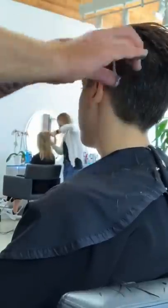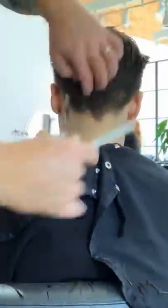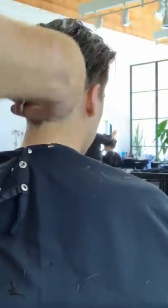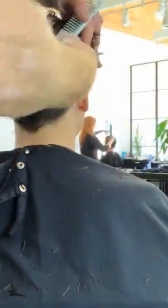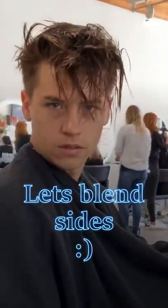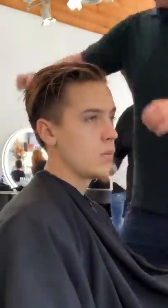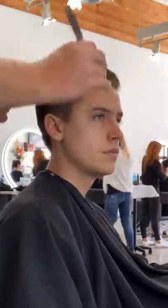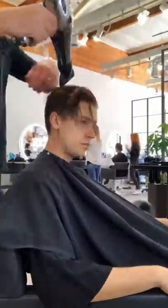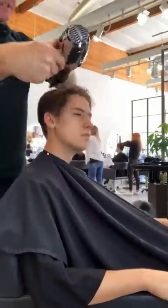Now I'm doing scissor over-comb on the sides and the back, blending that all in with scissor point cutting. I'm cutting off the little bits that are sticking out but still leaving the front disconnected — see how that long piece is on the sides. I'm blending those sides so that when he combs his hair back he has a really sharp square cut through the sides. I leave a little bit of weight on the side so it has a nice graduated effect.